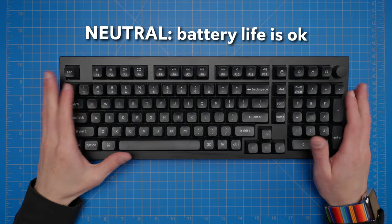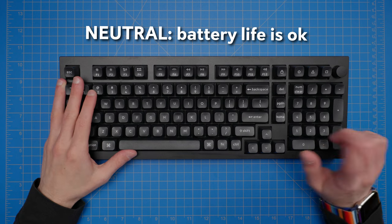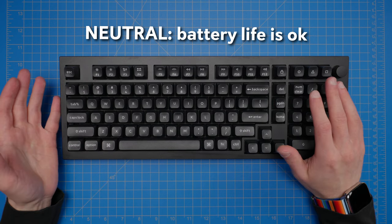Before the cons, I'll mention one thing as a neutral — the battery life. 180 hours with the backlighting off is not bad, but it's also not fantastic. 100 hours with the lights on the lowest setting is similarly okay but nothing novel. I'm not disappointed with the battery life, but I'm not amazed by it either. It's not disappointing, but not fantastic.